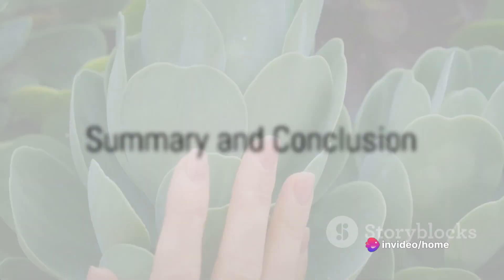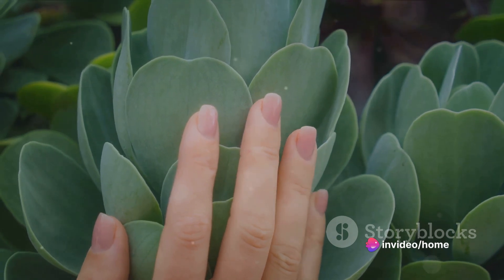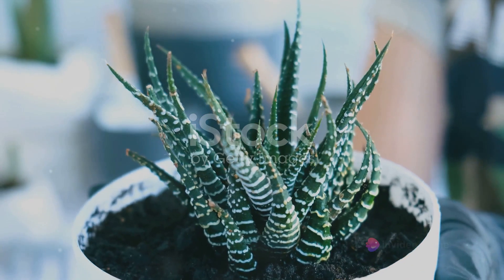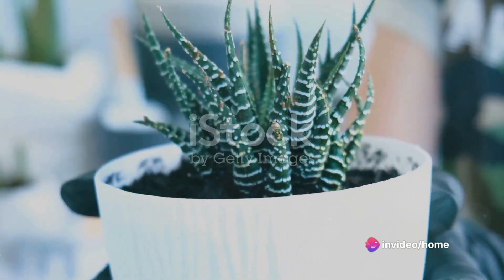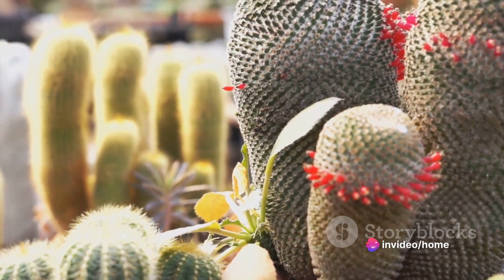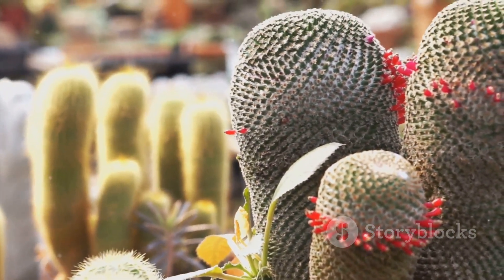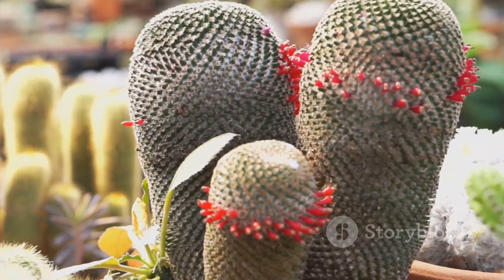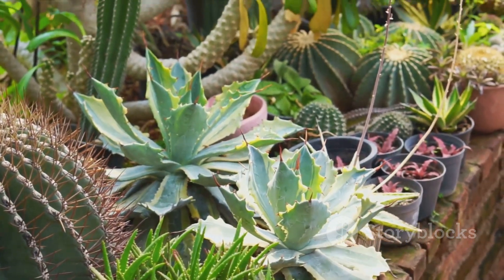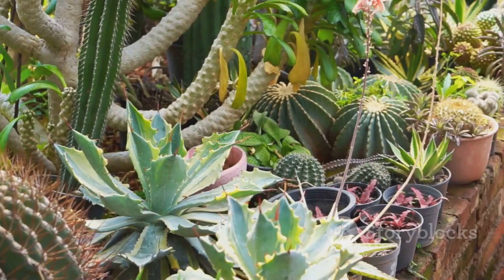In summary, successful succulent care involves using well-draining soil, providing plenty of light, watering sparingly, maintaining a comfortable temperature, choosing the right pot, feeding with a diluted fertilizer during the growing season, and propagating from cuttings. Each succulent species may have slightly different care needs, so be sure to do a bit of research on your specific plants. With these tips, you're now equipped to grow healthy and beautiful succulents. Happy gardening!